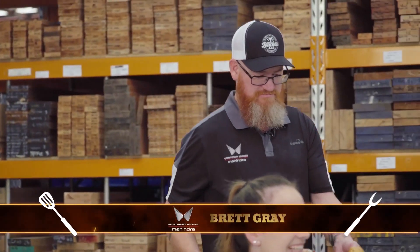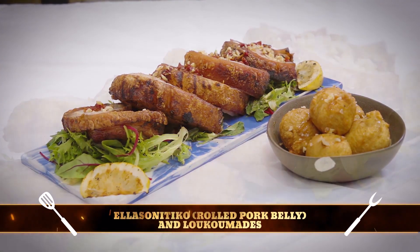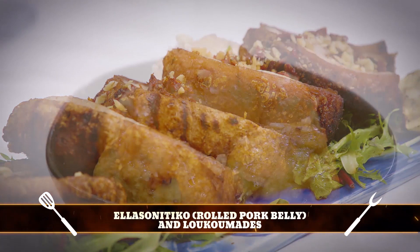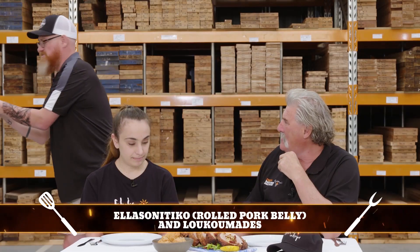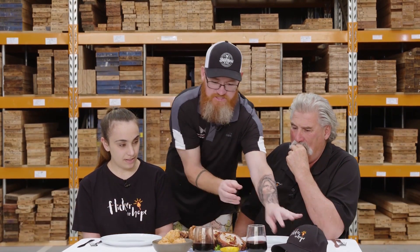Team Mahindra, we've got Brett, and he's got a dish and a half. I can just see it coming in now. Oh my gosh. There we go, guys — we've got a rolled pork. I'll put some sun-dried tomatoes and walnuts. We've got some loukoumades with some honey and walnuts. I've also got a nice glass of red wine from the Greek Provador. Enjoy.